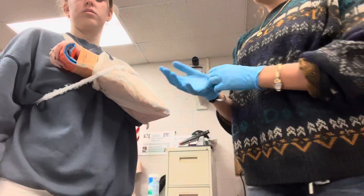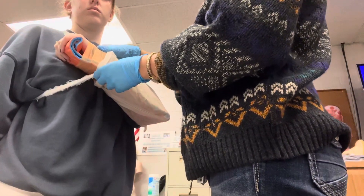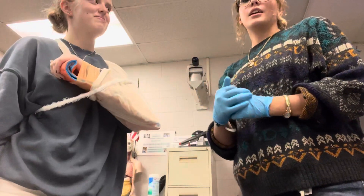Once she is splinted, I will recheck CMS. I'll check for a pulse again. Ma'am, can I have you wiggle your fingers? And then what finger am I touching? Done. Perfect. Motor, sensory, and circulatory functions are present and normal.